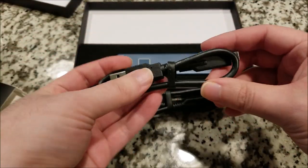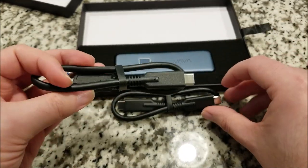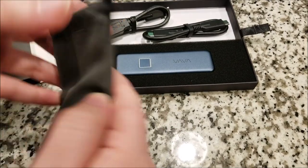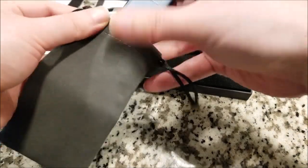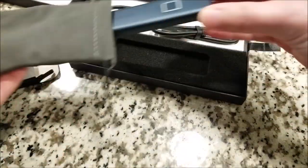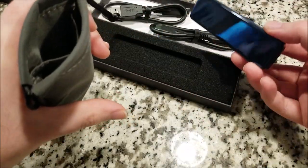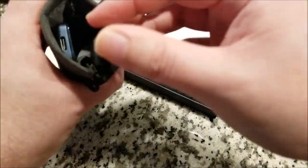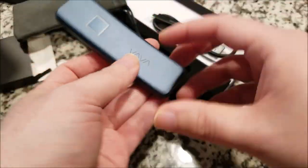It also comes with a Type-C to Type-A adapter, so you can plug this into any computer as well. There's a very nice Velveteen travel case, and this will fit nicely along with the cables inside. There are even separate pockets so you don't scratch the SSD — cables on one side, SSD on the other. Very glad they include that.